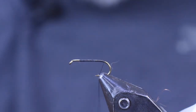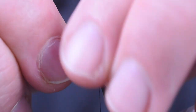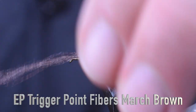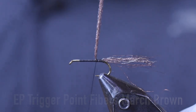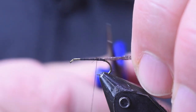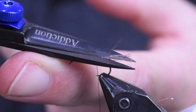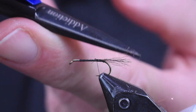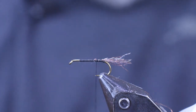For a tail, I'm using some EP fibers — trigger point fibers — in March Brown. I'm just going to use a very small amount, only about 10 to 15 fibers. I'm going to wrap that off and stick it out the back. I want the length of this tail to be about the length of the body of the fly, so I'll trim it off. I don't like it to be square on the back, so I'll make a couple of little trims around it to make it uneven and look a little bit nicer.